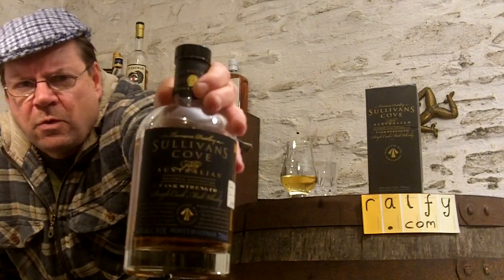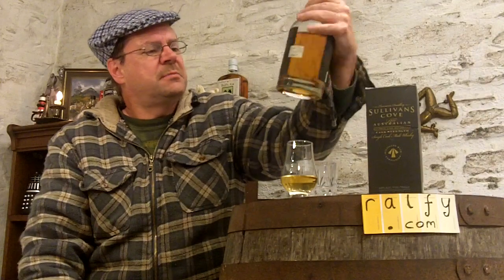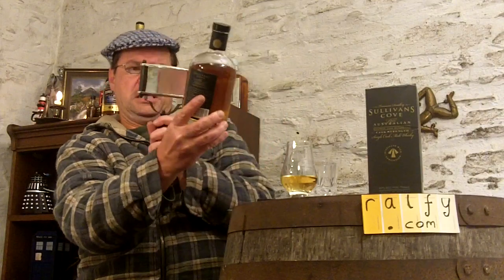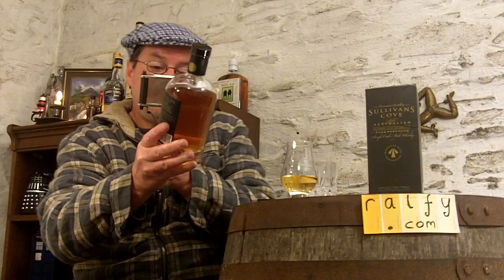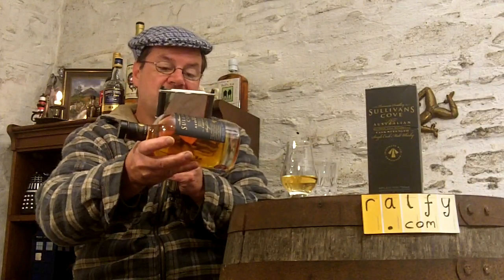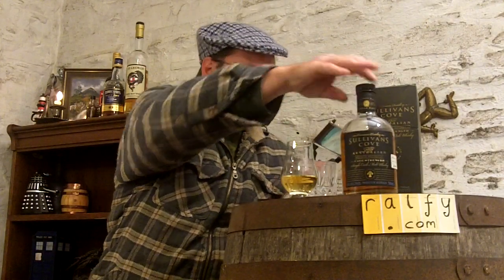There's no age stated on this - I'll hold the bottle up so you can see it, as it has quite a dark label. For the anoraks amongst you: this is barrel HH0199, one of 126 bottles, signed by what looks like A.P. McGuire. The barrel date is March 2000 and the bottle date is January 2010, so this is a nine-year-old whiskey. Good stuff.